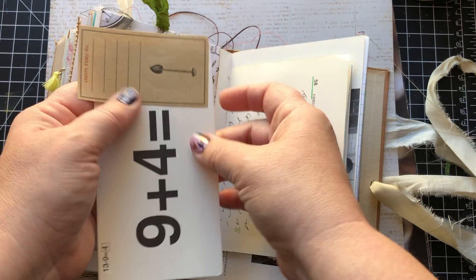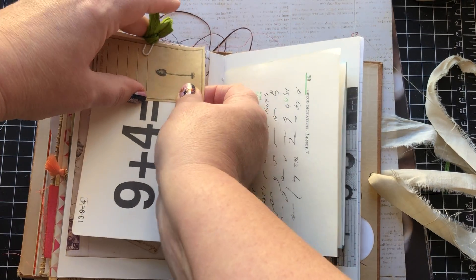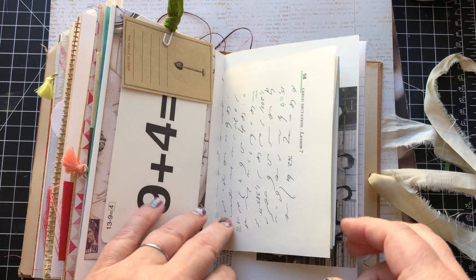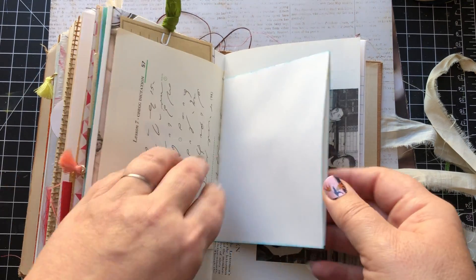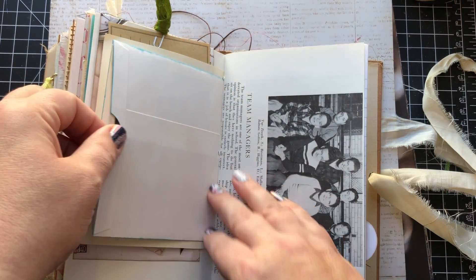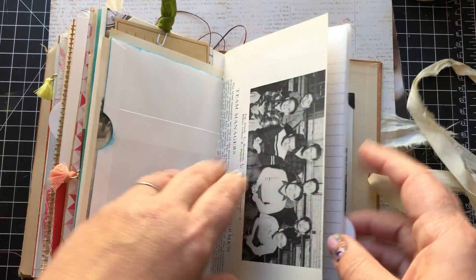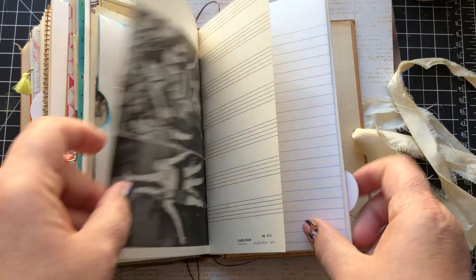And then these go on the back. You can just pull all that stuff out if you don't want to use it there and put your own stuff in — use that stuff somewhere else. There's a vintage photo in here. This is an old yearbook page.